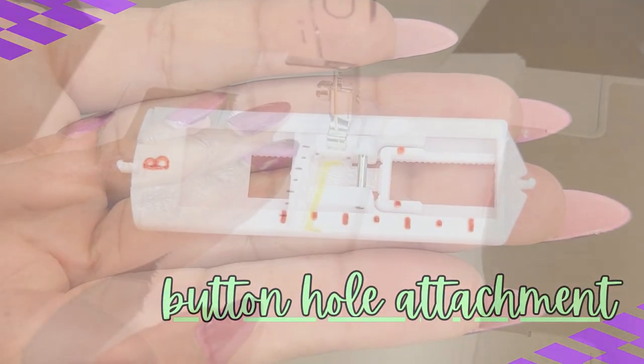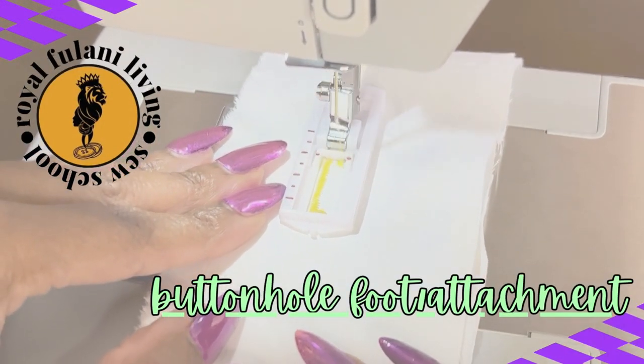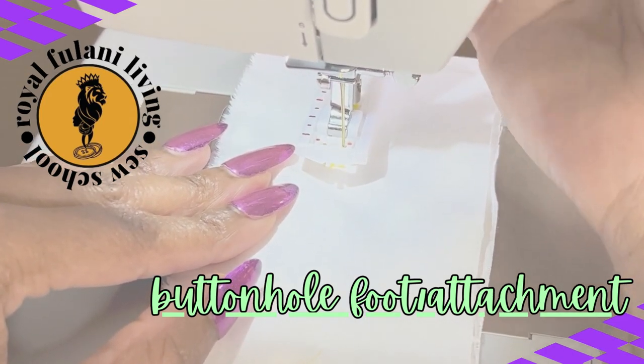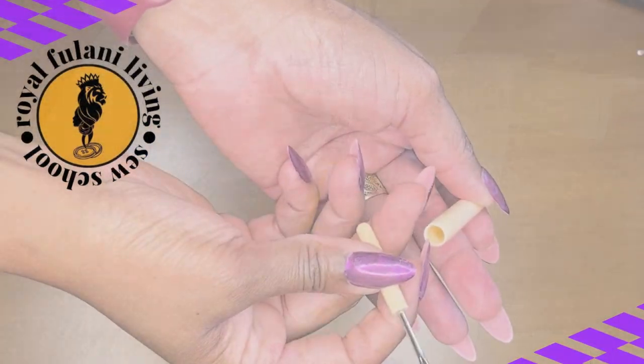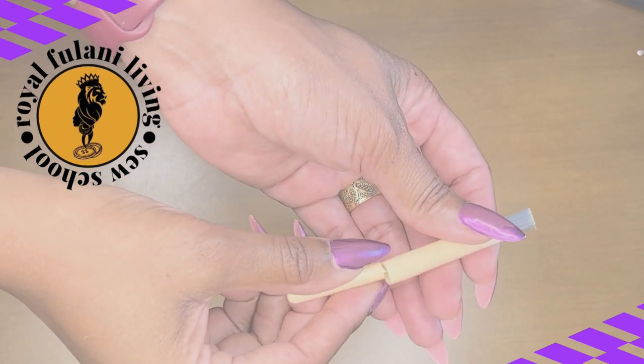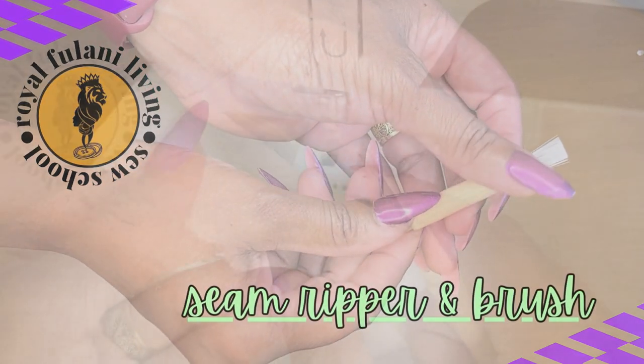Next up is your buttonhole foot — pretty self-explanatory. This is the foot that you will use to execute your buttonholes in your garments. And here we have probably one of the most important tools for a beginner, intermediate, or advanced sewer: the seam ripper.